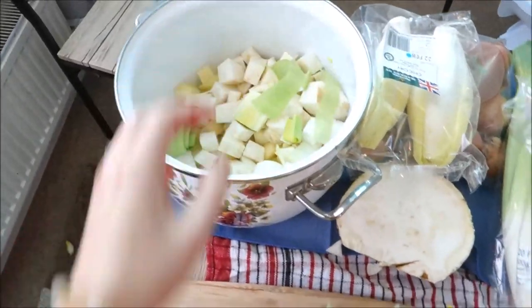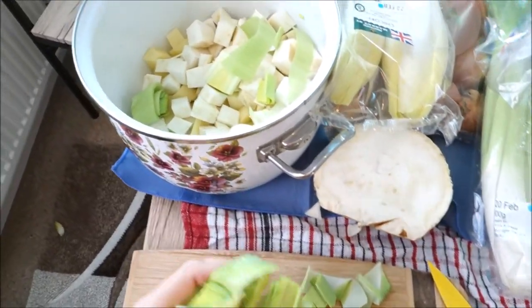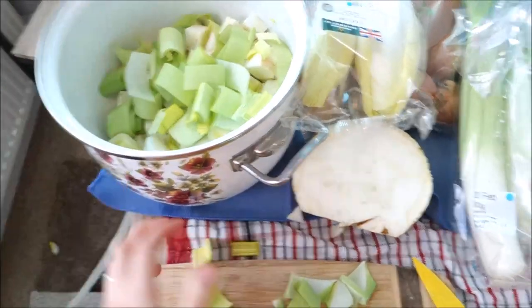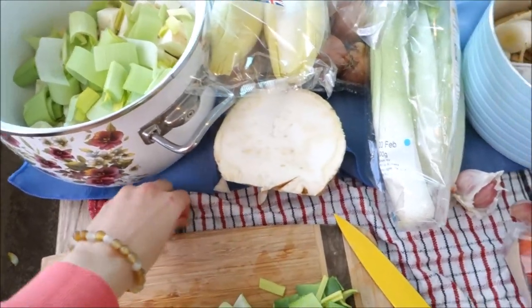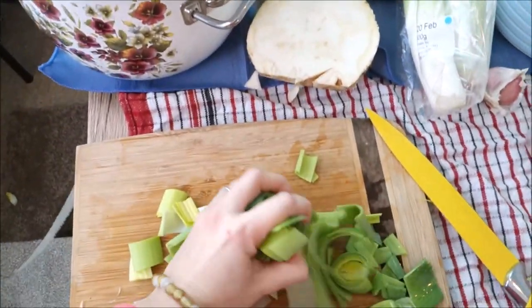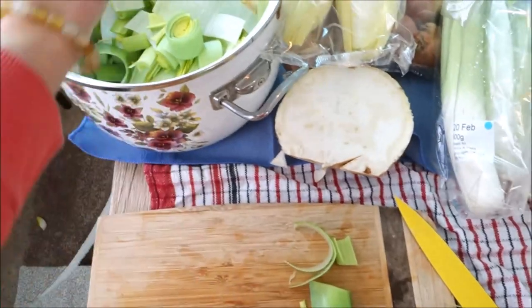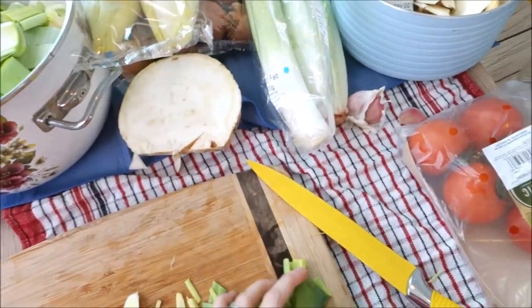The next one is chicory. I'm going to cut it the same way as the leek — just need to wash it first very well. It smells very strong, like garlic.